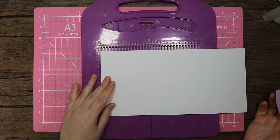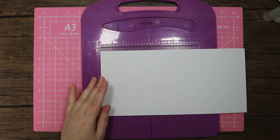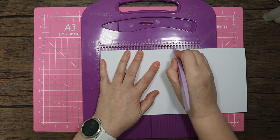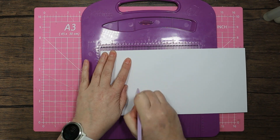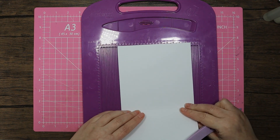The first card I'm going to do is with the cat, and I'm going to do an easel. So I'm going to start by scoring at the six inch mark and also at the three inch mark.